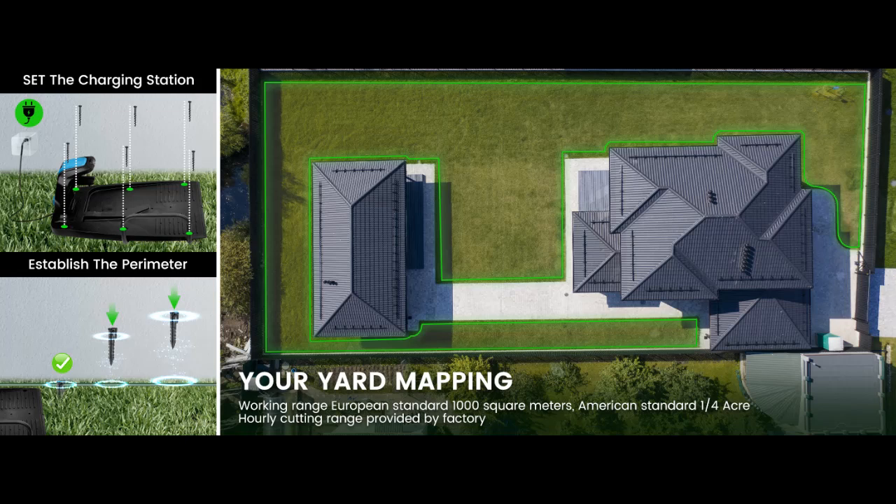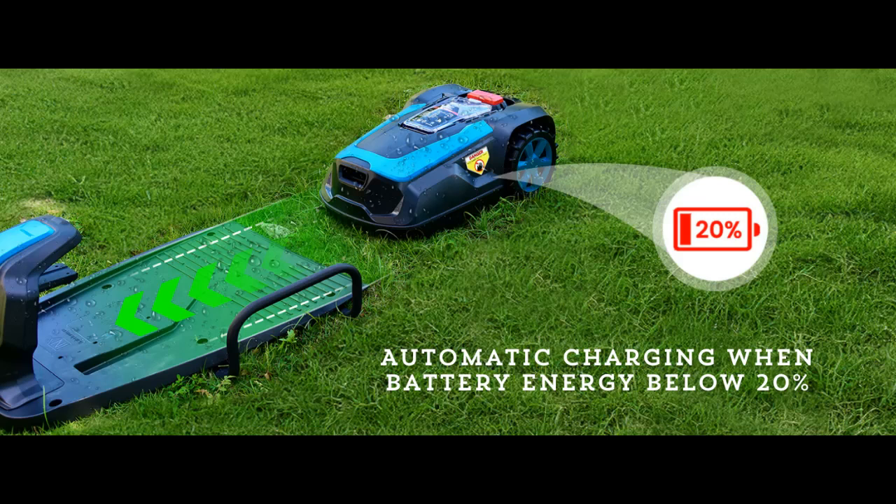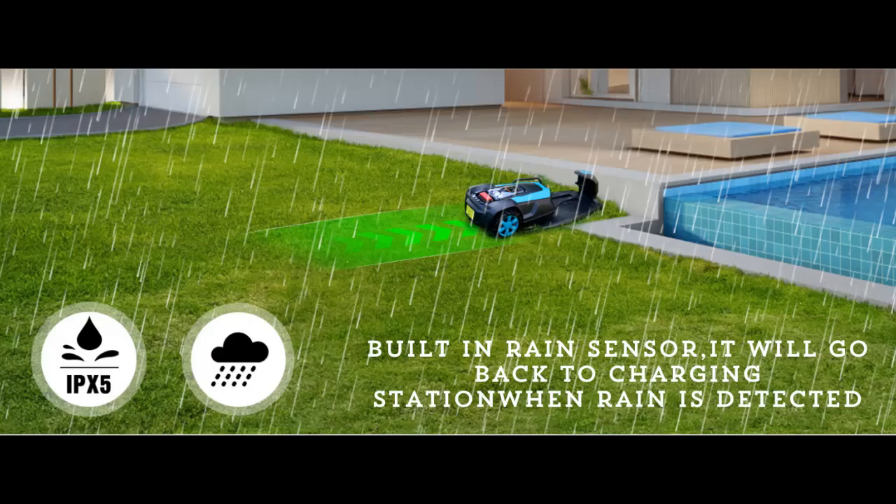Easy to operate. You can easily control and set the lawn mowing schedule through the smartphone app, and you can manage your lawn remotely even when you are away. If someone lifts the mower off the ground, a safety sensor causes the blades to stop immediately. There is also a large red stop button that immediately stops the mower's operation.